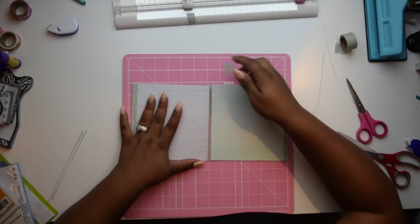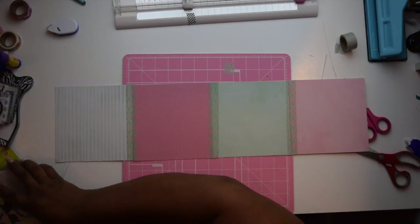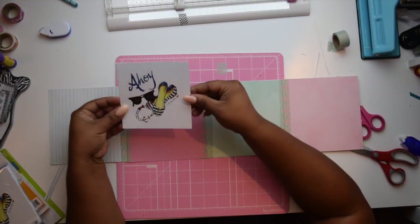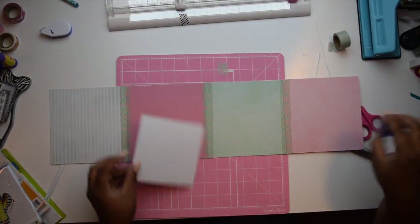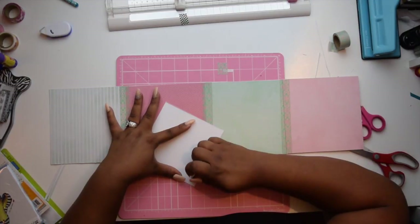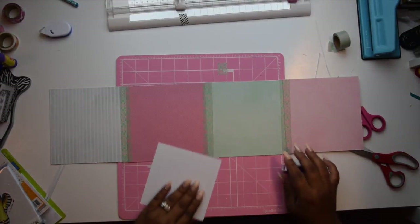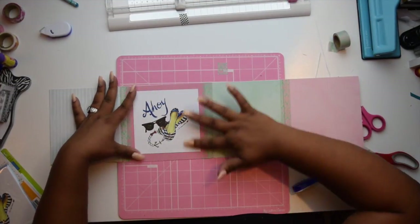Now we can go ahead and start embellishing it. I'm pulling out some of my supplies — this was a paper thank-you card note set that I picked up from the dollar-fifty bin at Michaels. I trimmed it down to size to fit the paper, and I'm using the same dot runner adhesive to glue that down. At this point you can go ahead and figure out whatever layout you want with the supplies you have on hand. I was just grabbing what I could and playing around with it.